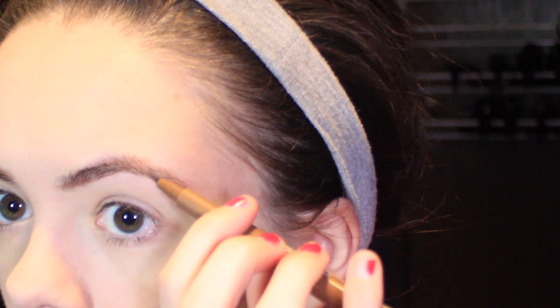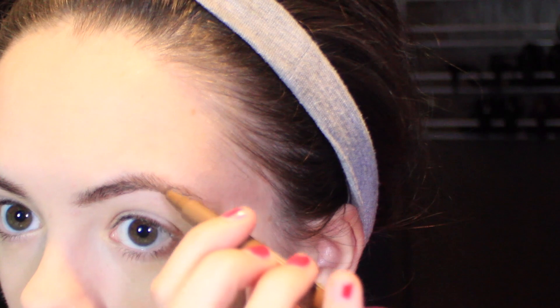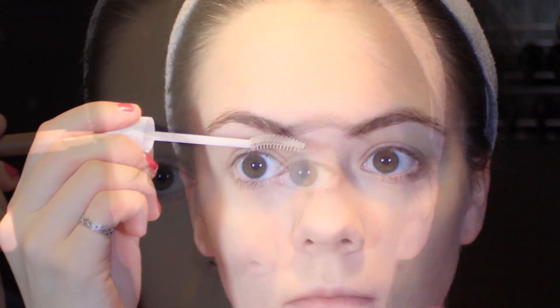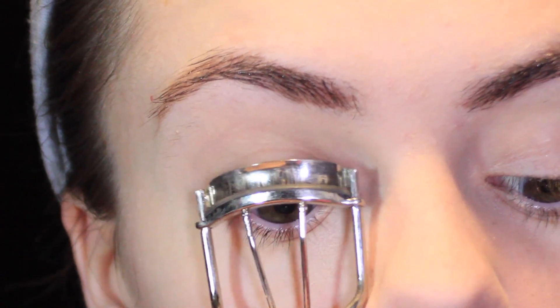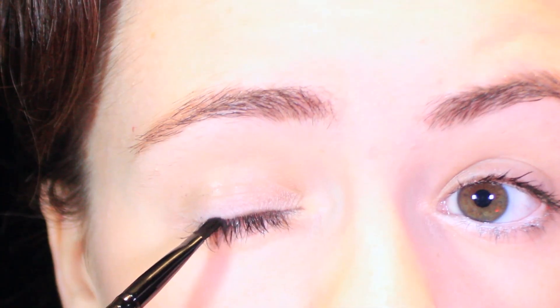We are kicking off our Rosie look with some nice thick bold brows, some good eyebrow gel in there as well to keep it all in place. We'll curl our lashes and use some good mascara — I like using my CoverGirl Clump Crusher on both bottom and top lashes. You can do a couple of coats if you want.